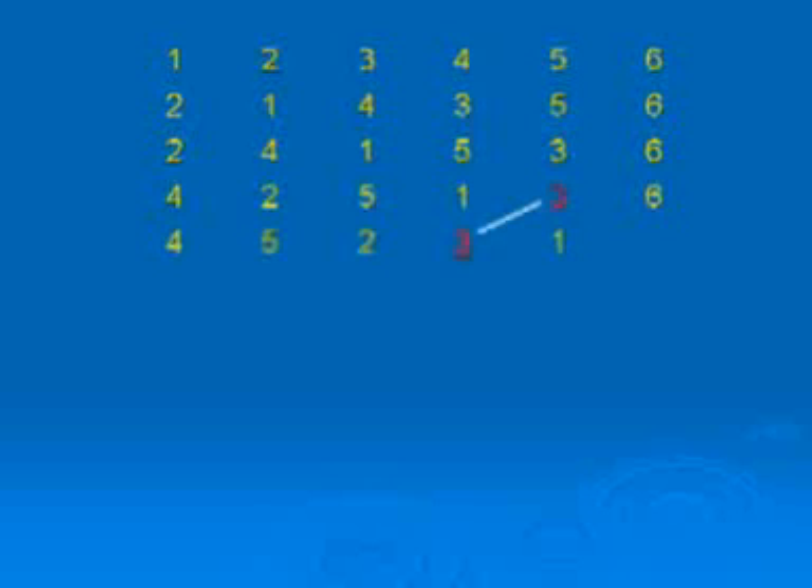Just imagine you are the treble in the following example. In rounds, the 2 is following you, so in the next row you follow the 2. In that row the 4 is following you, so in the next row you follow the 4. In that row the 5 is following you, so in the next row you follow the 5. In that row the 3 is following you, so in the next row you follow the 3, and that moves you up to 5th's place.